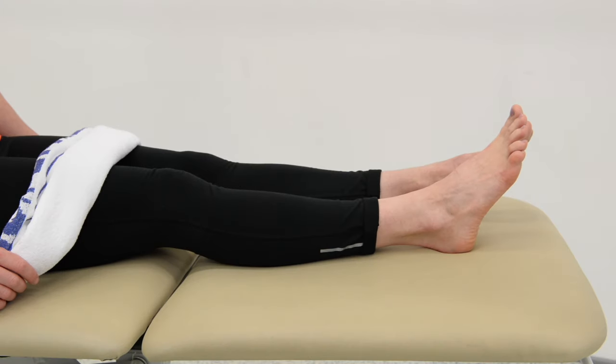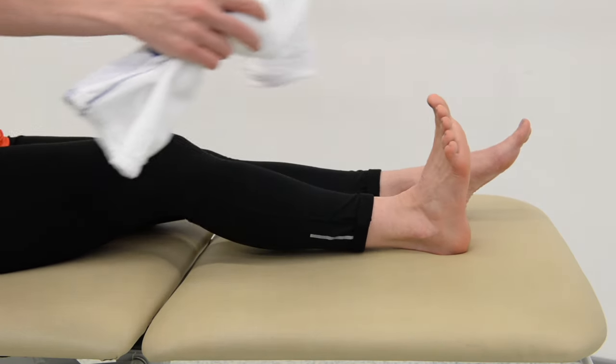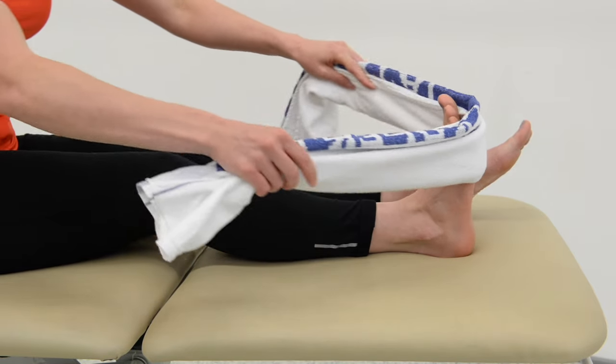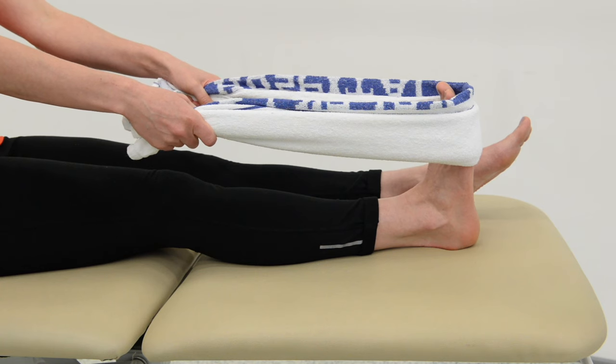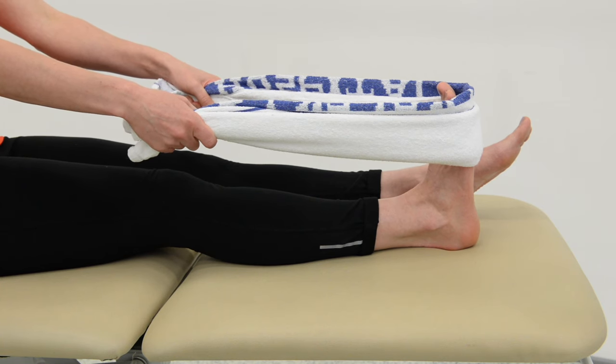This exercise is aimed at strengthening the plantar fascia, which is situated in your foot. To begin with, place a towel around the ball of the affected foot. Keep your heel in contact with the ground and avoid bending your knee.